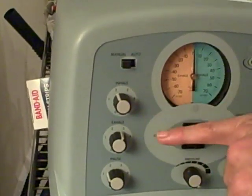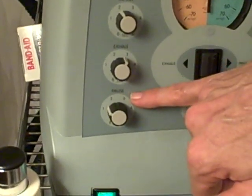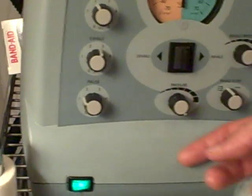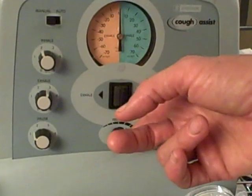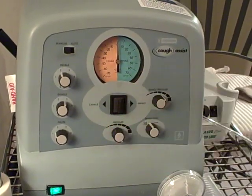We have the inhalation set at two. For the exhale we have it set at three. For the pause of the breath in between we have it set for slightly over one. The pressure can go up and down — when you start the first cough the pressure is usually lower, and then you can increase it all the way up as we go through the Cough Assist.